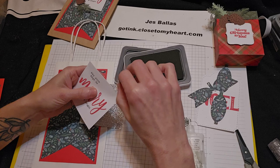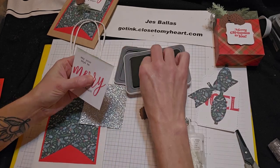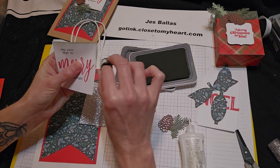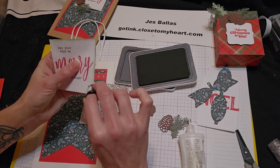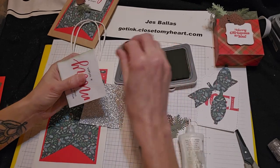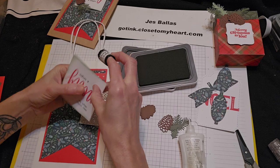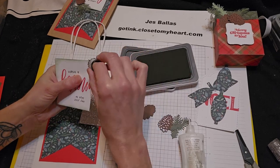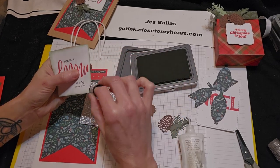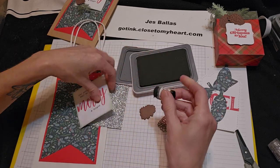Just dab it on your ink pad and flick around the edges there. Come back for more ink, flick the edge. And you can see that really nice, soft, hazy edging. Real pretty — it just makes that white pop a little bit.